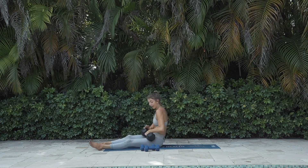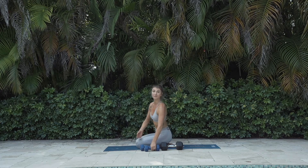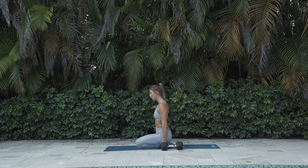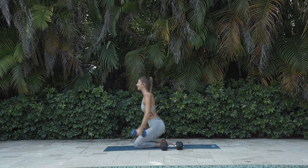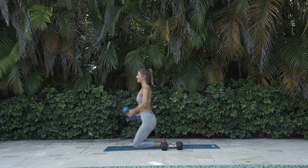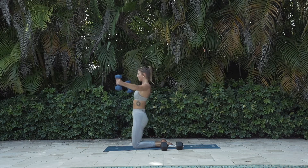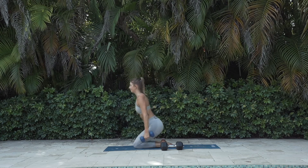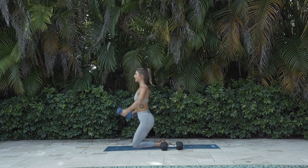Back to scaption — grab the weights. Start sitting onto your heels in rock pose. We're going to come to high kneeling as we do our Y. Ten more reps of this: 10, 9, 8, let's push, 7, 6, 5 — stay with it today — 4, 3, 2, one more good one today. Amazing. Dumbbells next to you — we're done with them.